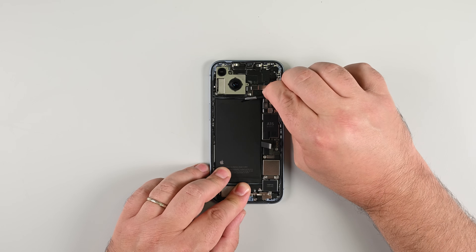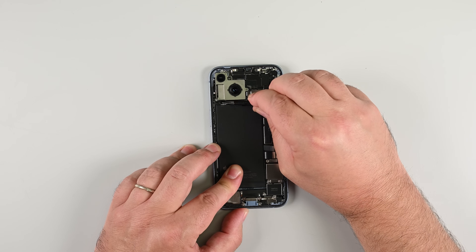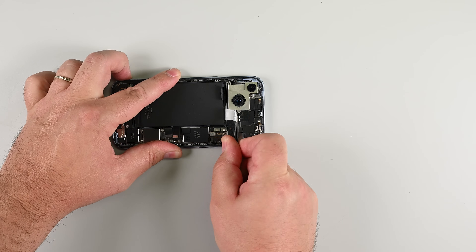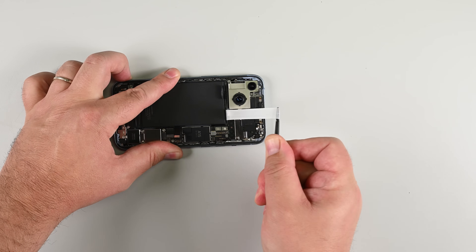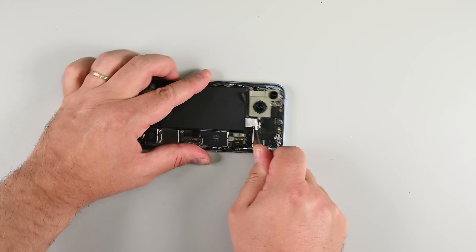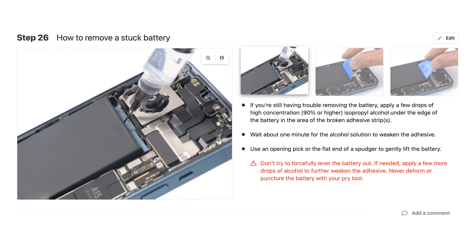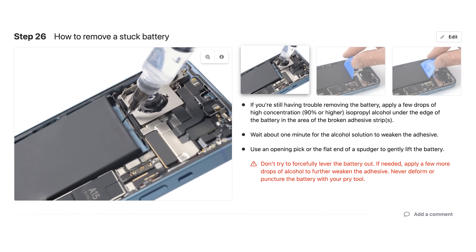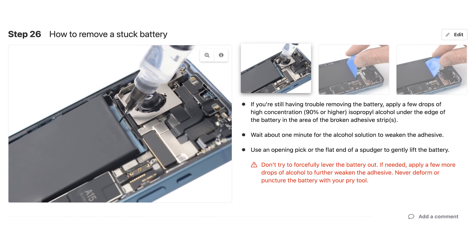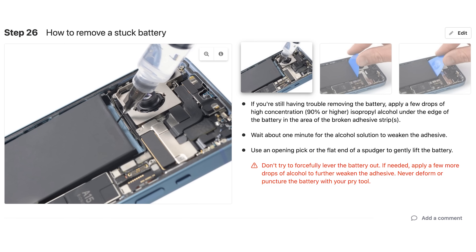There are two pull tabs at the top edge of the battery — these are stretch release adhesive strips. Pull them out properly and they'll let the battery go without a fight. Peel up the first tab and slowly stretch it out, keeping steady tension without yanking it, then repeat the process for the second strip. If a strip breaks, don't panic — you can retrieve it with tweezers and keep going. If your strips break and the battery won't budge, drip a few drops of 90% or higher isopropyl alcohol under it and wait a minute, then gently pry up with a pick or the flat end of your spudger. Never force it and never puncture the battery.